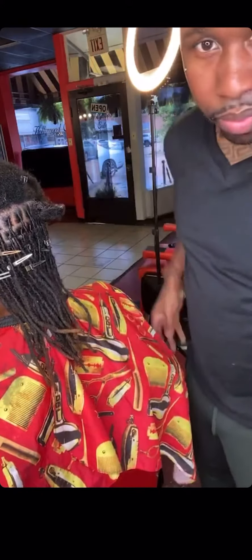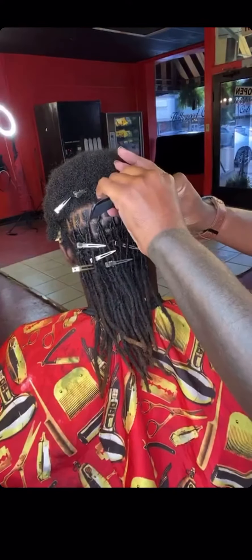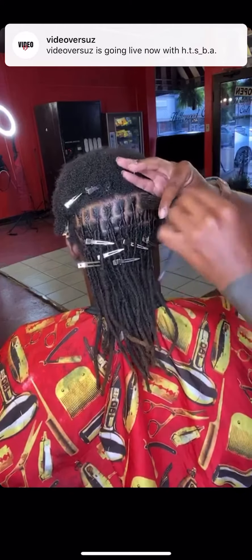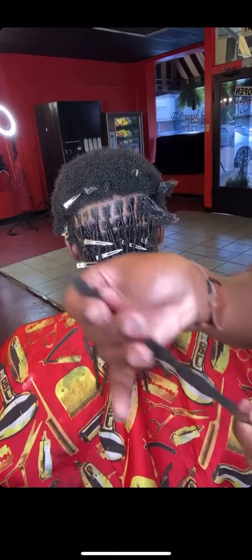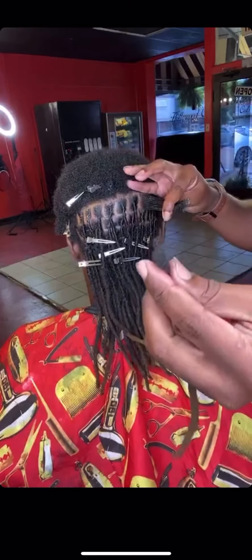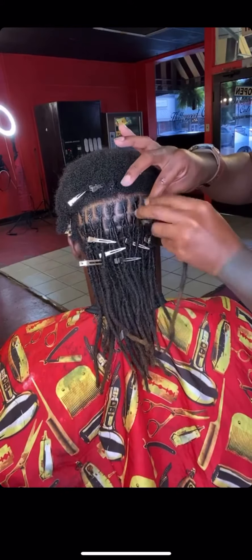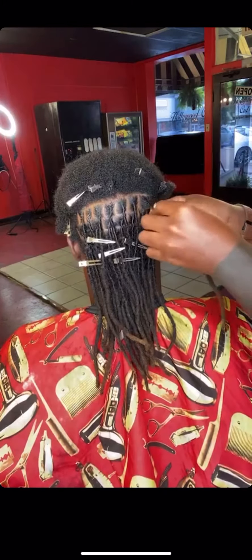Take a cone. I'm going to part that down. Now, your client needs to have some leave-out too. My boy got about three to four inches — we're good. I'm going to take the lock and insert it inside his head. Y'all see that?